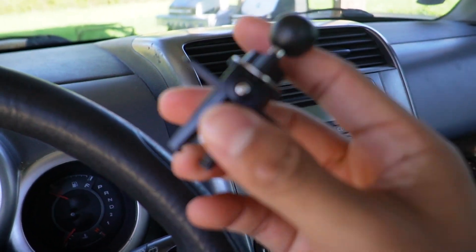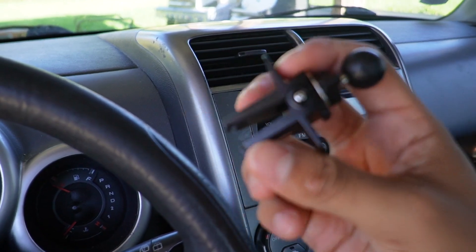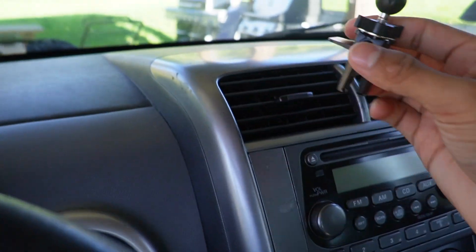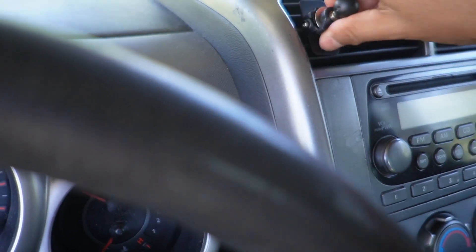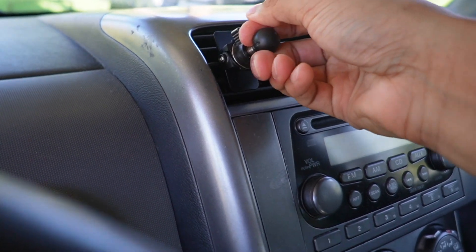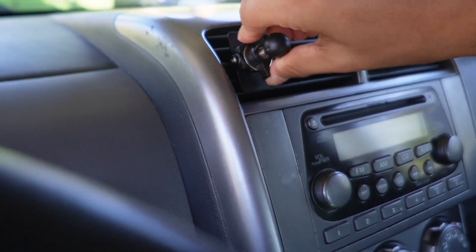To install this, all I have to do is put it on the vent — it clips in and grabs into place by just turning this part and tightening it. I've put it on the left side vent, and now it does not come off. If I pull it as hard as I can, this is not coming off anytime soon.